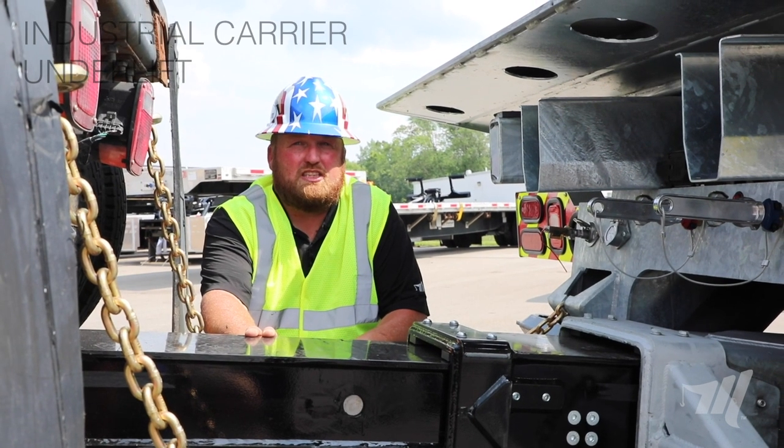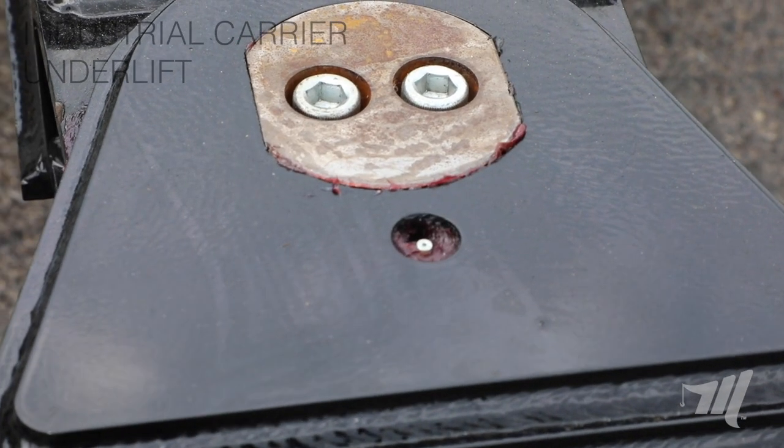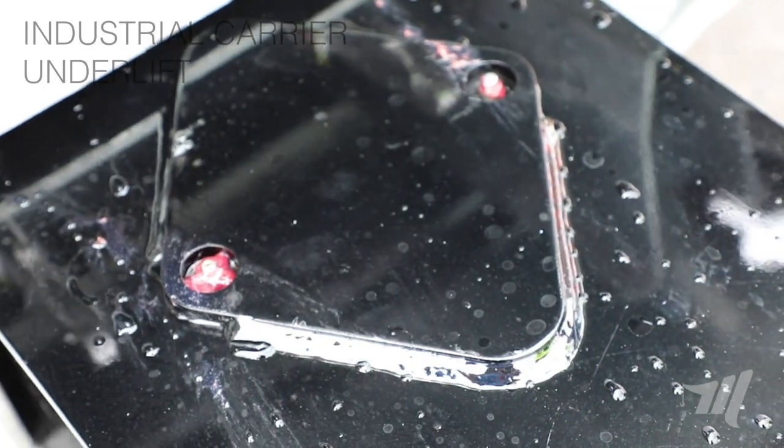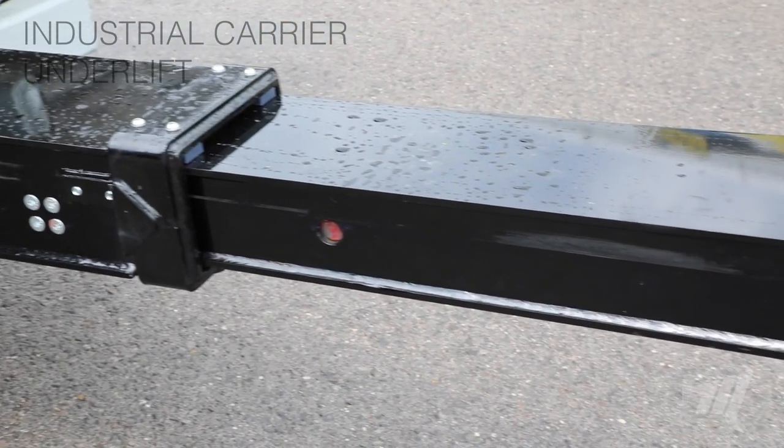This heavy-duty underlift is equipped with 19 grease fittings to keep it nicely greased up. When you grease it, it's designed to be greased with it fully extended so that all the grease gets onto the Nylatron pads.